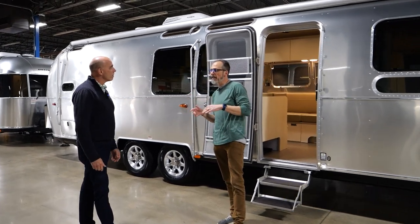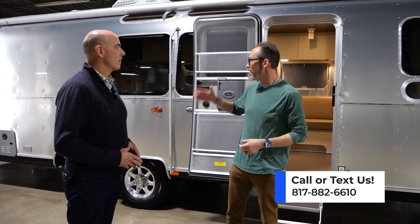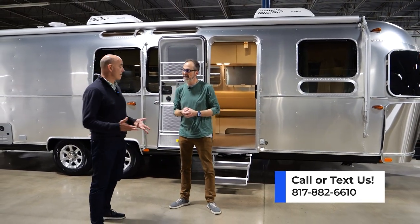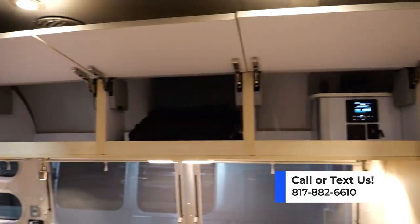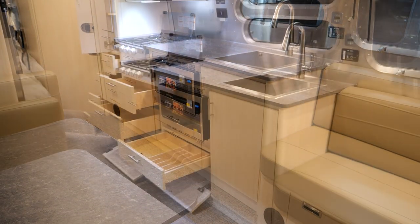This is a 2023 Flying Cloud 30FV — it's their bunk model. A lot of people have a misconception that Airstreams aren't necessarily designed for the family, but this is the perfect Airstream for the family. It's got some of my favorite features. First of all is going to be the amount of storage — it's got a ton of storage, probably more than any other Airstream they build.